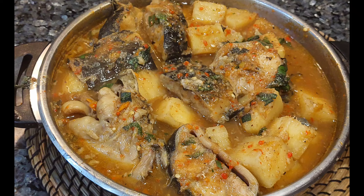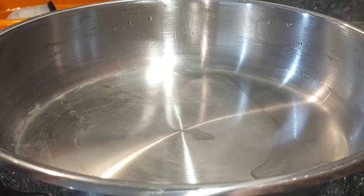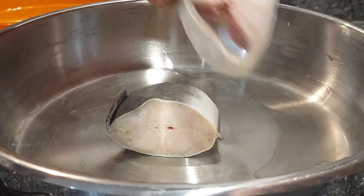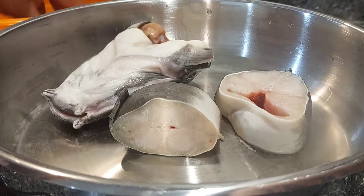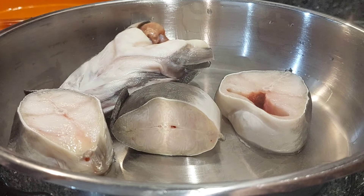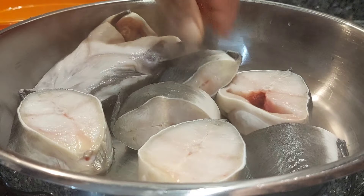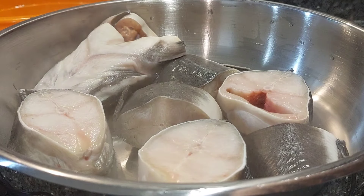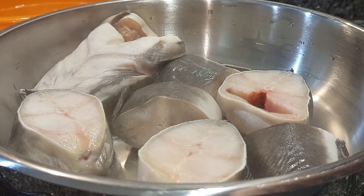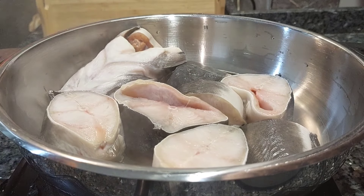Hey guys, welcome back to another video. Thank you so much for coming. This is the first fresh catfish I'm posting on my channel, and that's because of the way I feel about catfish here abroad. There was one catfish I bought many years ago that discouraged me from buying catfish, but this year I started craving fresh catfish with a soup and decided to give it a try.